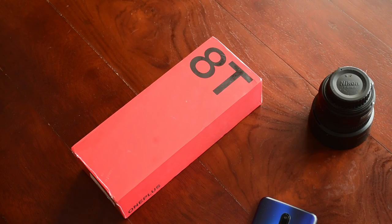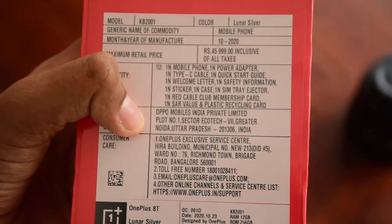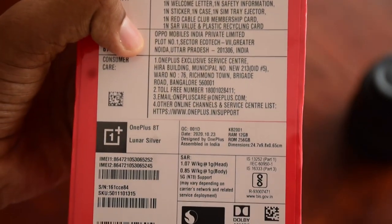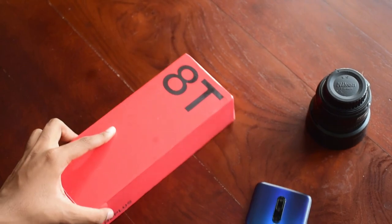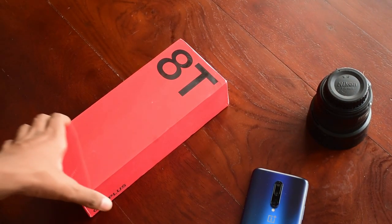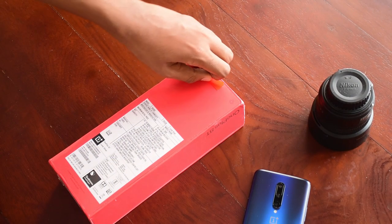This is the OnePlus 8T's retail packaging — it is the same as the retail packaging since the OnePlus 7. The version you see here is the Lunar Silver version. It has a frosted matte finish which is less of a fingerprint magnet and looks better in my opinion. This is also the 256GB ROM and 12GB RAM version.